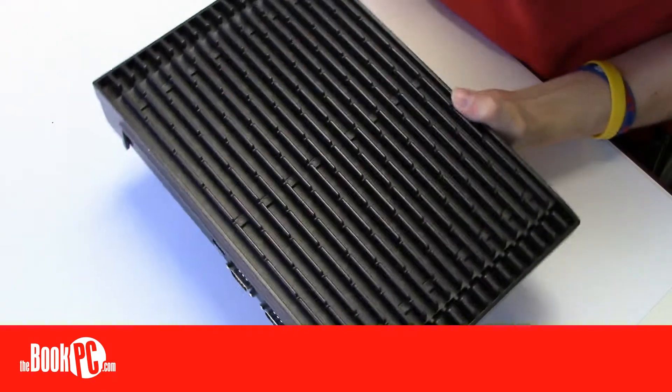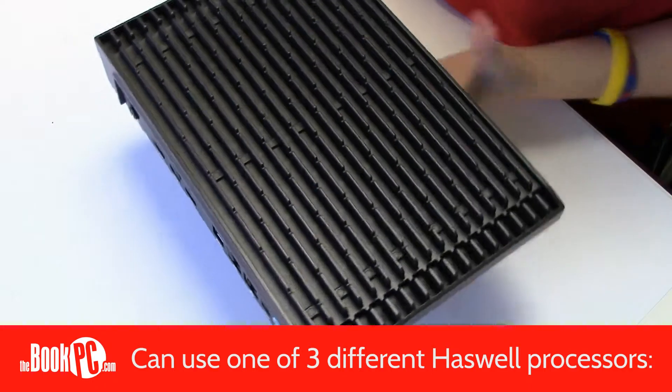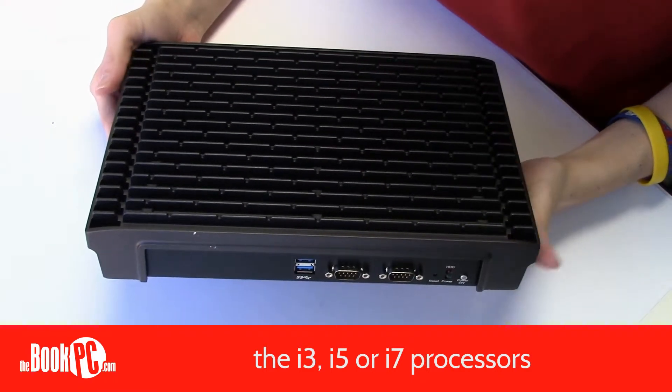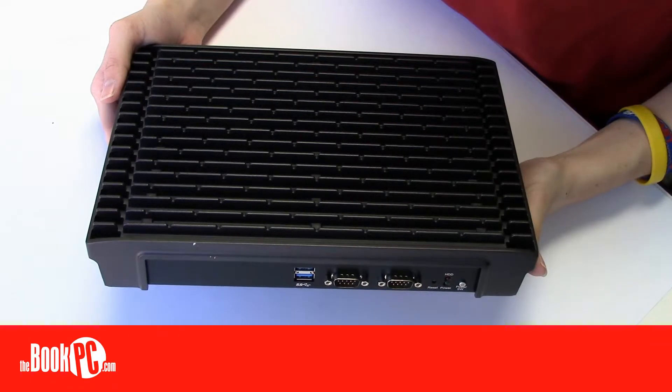The NDIS B533 supports the new 4th generation Haswell series of Intel processors and is open to a wide range of options. Choose from an i3, i5, or i7 processor, 2 to 16 gigs of memory, and a hard drive or a solid state drive.